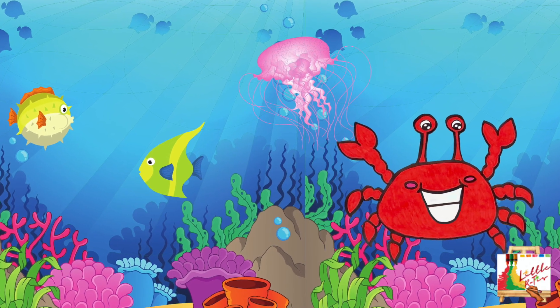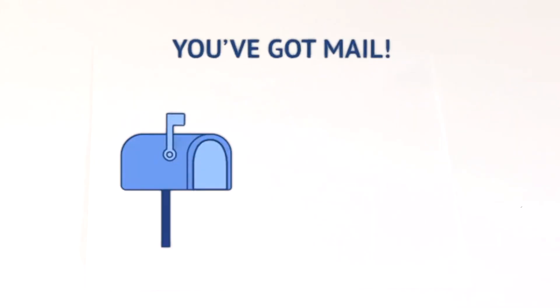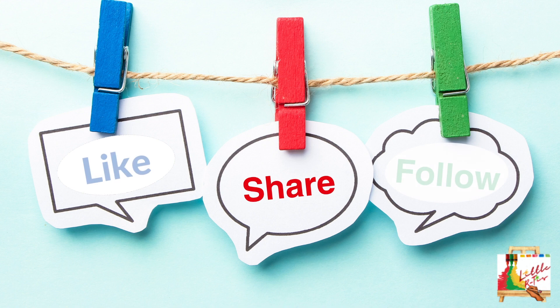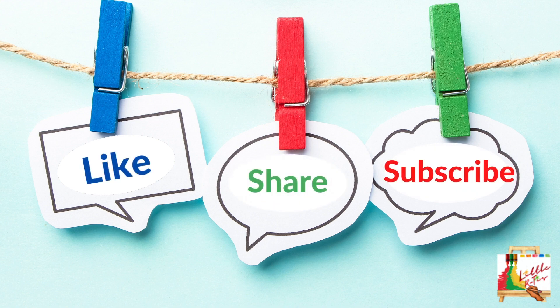Wow, you did an amazing job. Remember, little artists, if you want to submit your artwork to me, email me at the email address below. Right there, that's right. Bye!